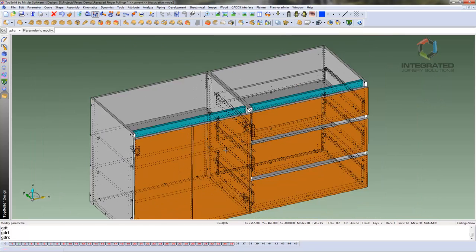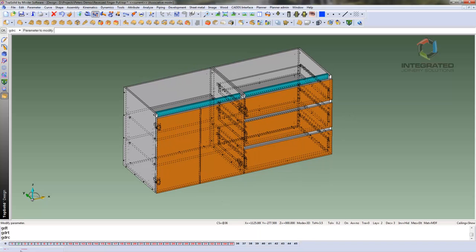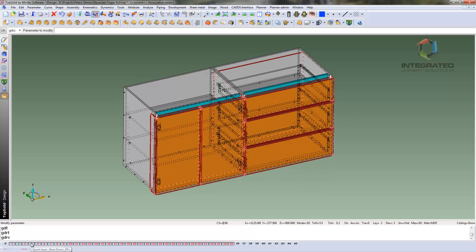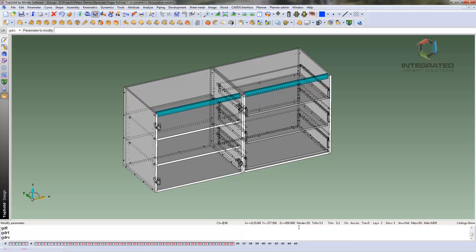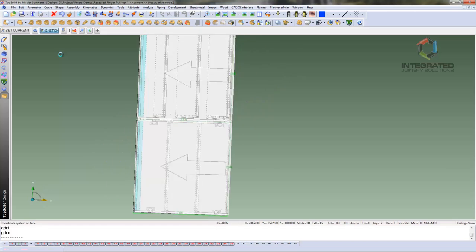Now we want to set up guidelines to organise where our rails are going to go. So first of all I want to turn off the doors and drawers in layer 4, and I am going to turn on my volume and make a coordinate system on the face of that volume. Then I can start my sketch — I will just select that coordinate system and turn it into a sketch.